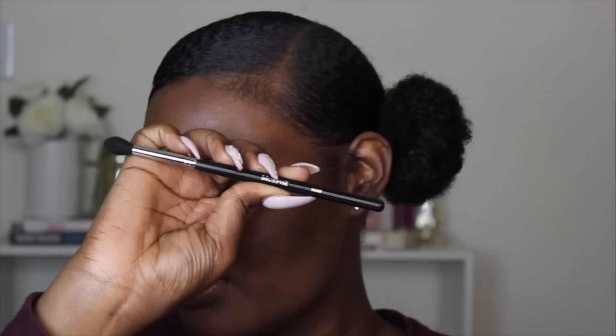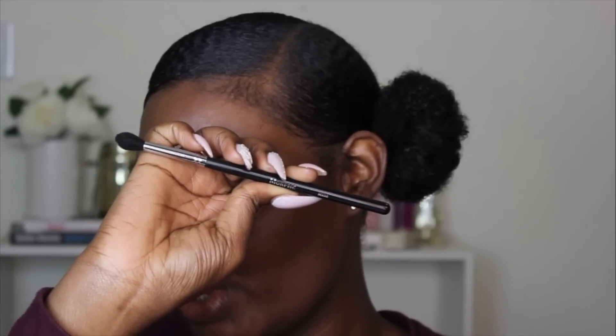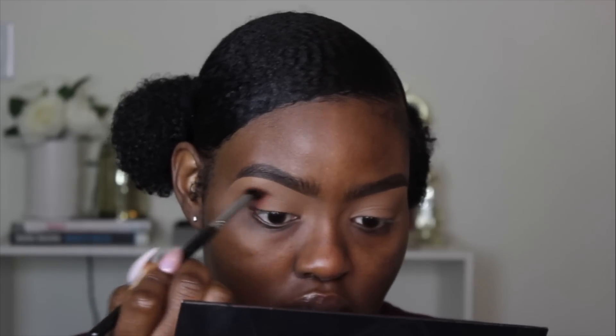This is a different brush that I don't typically use for my transition color, but my other brushes are a little dirty so we're going to use this one. It's basically a blending brush but it comes to a point. I'm picking up Brown Spirit on my brush, tapping the excess off, and I'm going to go into my outer corner and blend it inward.